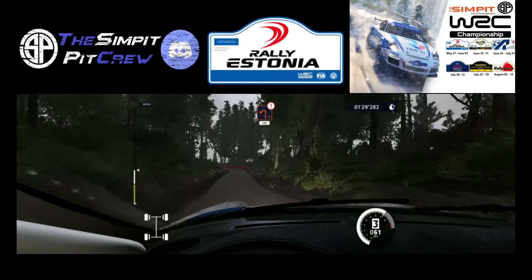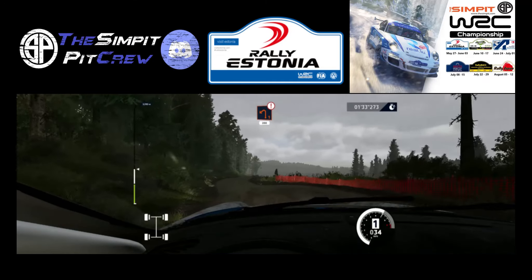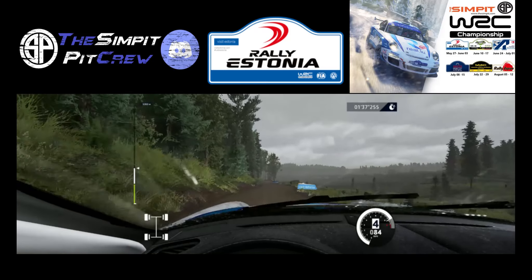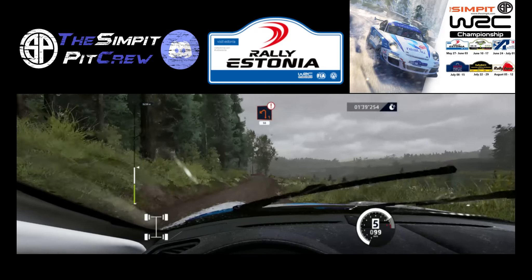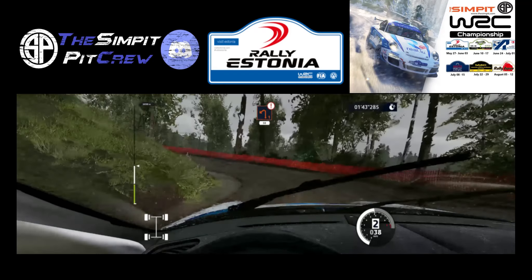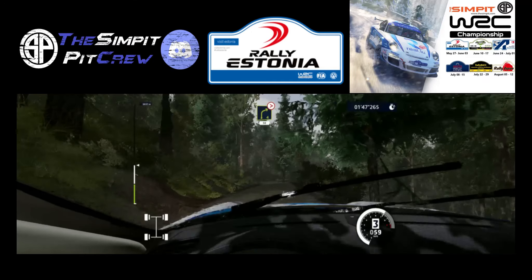Caution, left 1, 200. Caution, left 1, 50. Right 4, tightens, 50.